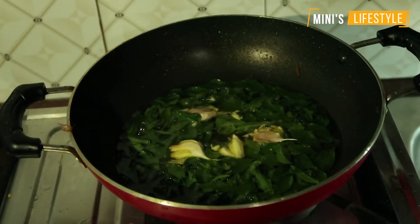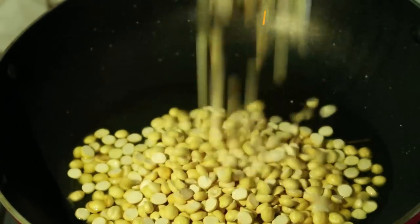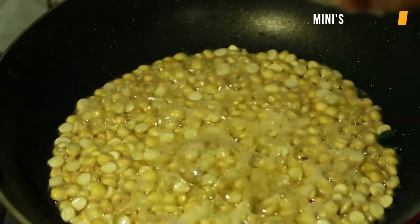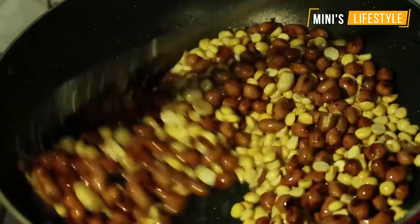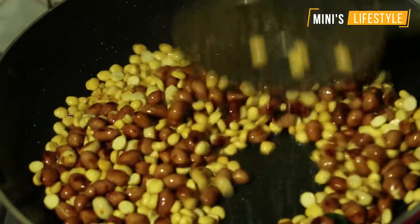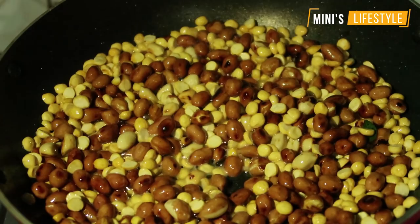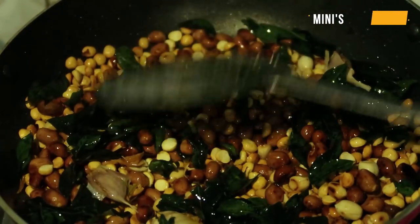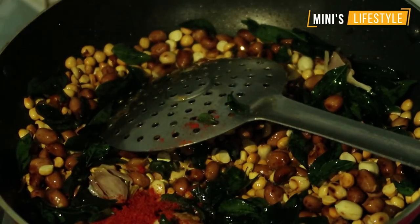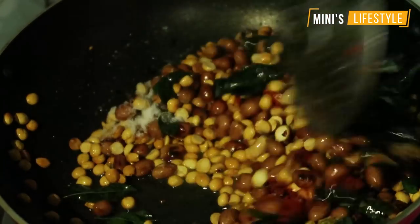We need to mix it all together. If you want to cook it, you can cook it. I'll mix it in a little bit. I'll mix it in a cup. If you want to mix it in a little bit, it's good.